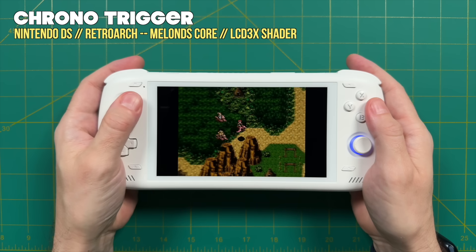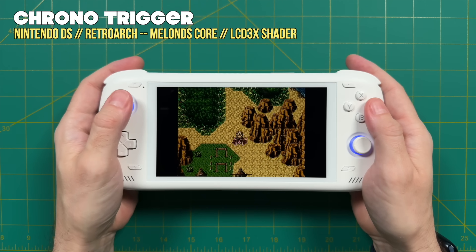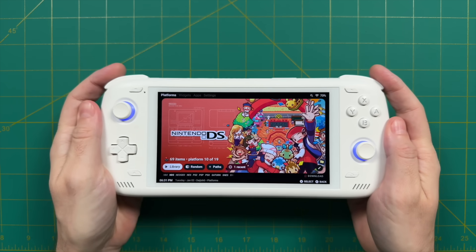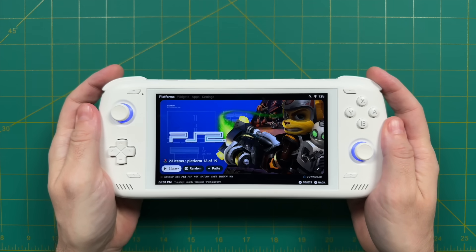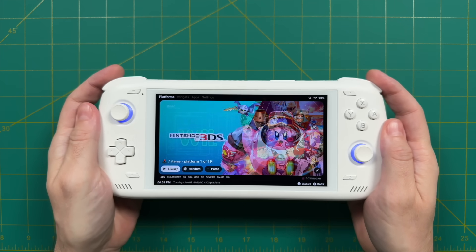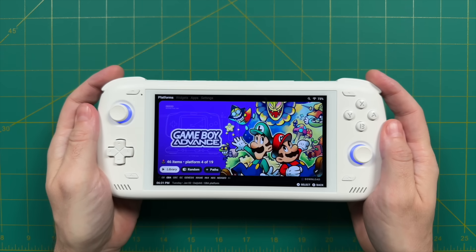That's about it in a nutshell when it comes to my trip over the past couple of weeks, specifically when it came to playing the Odin 2. I had a great time with it. In my review videos I was saying it's the best device you can buy at that price point, and I think it's even better now. Now that I've spent more time with it, I love it even more.